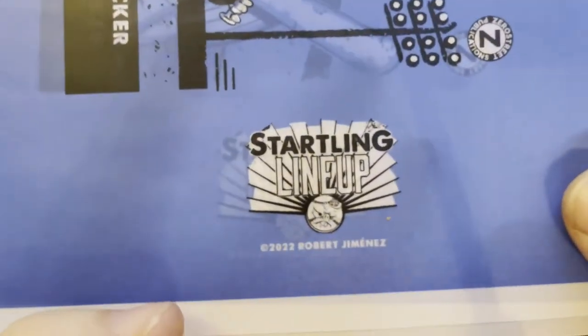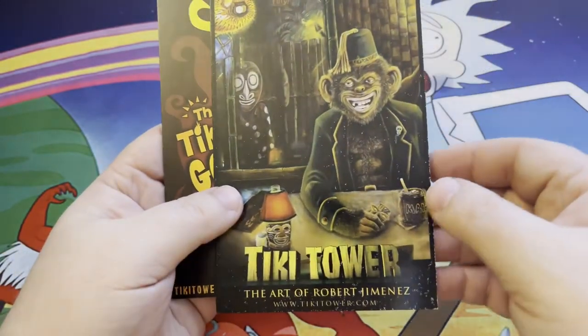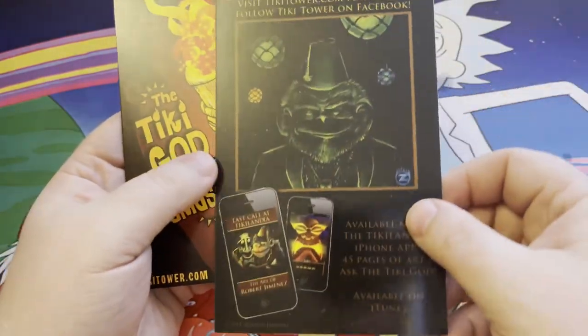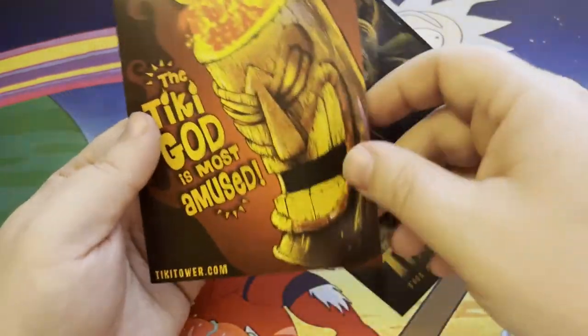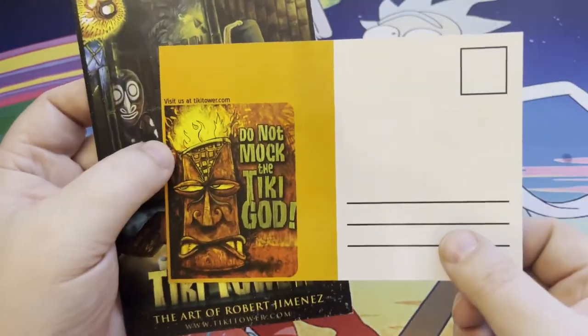The wax feels really nice on here. I do love this. And a couple of postcards from some of the other stuff that he's done — the Tiki Tower stuff from tiki tower dot com. He does a ton of other artwork, and I love the Tiki Tower stuff because it's kind of darker. Some postcards that he's done for that.